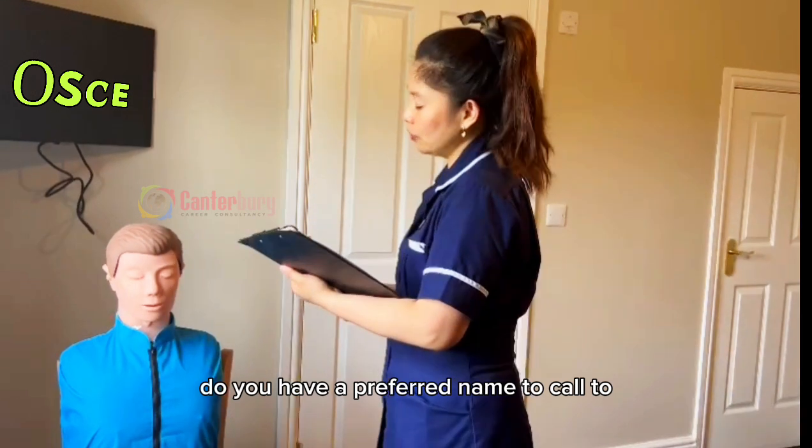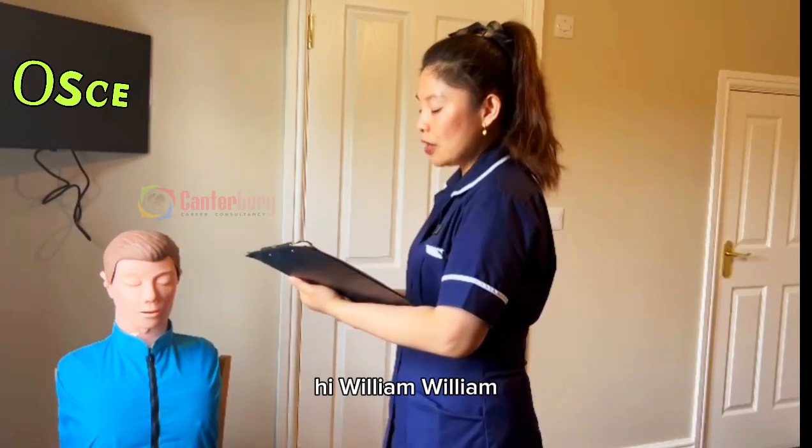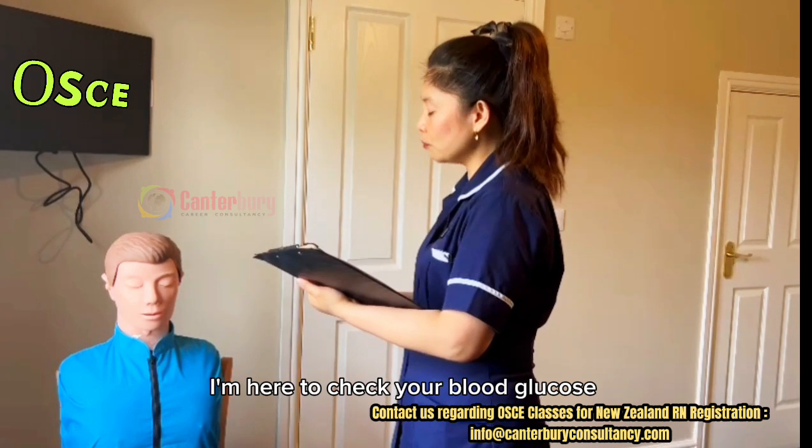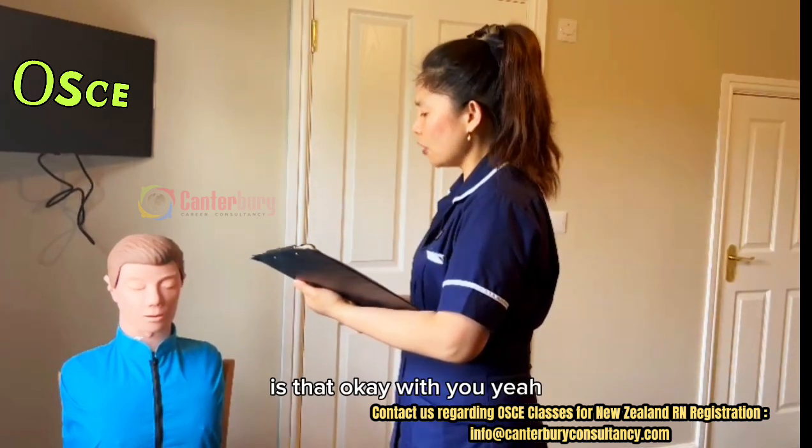I'm good, thank you. Do you have a preferred name to call you? Yeah, you can call me William. Hi, William. I'm here to check your blood glucose level — your blood glucose reading. Is that okay with you?